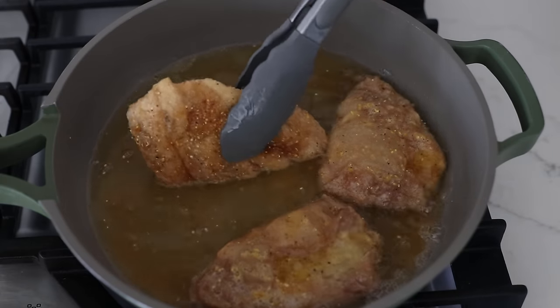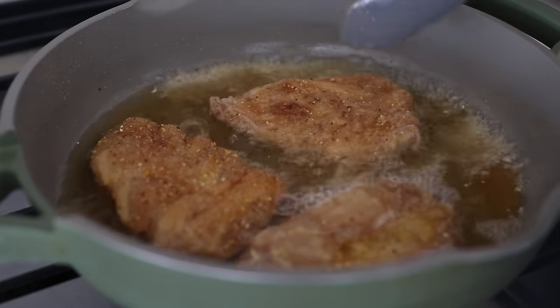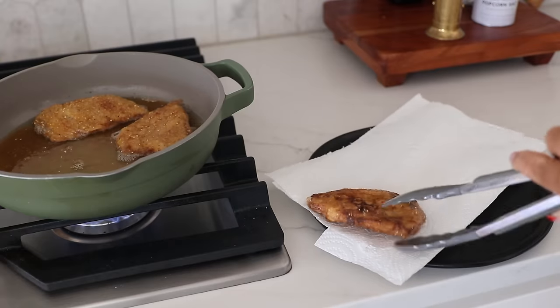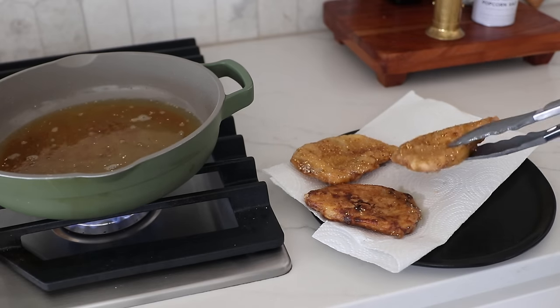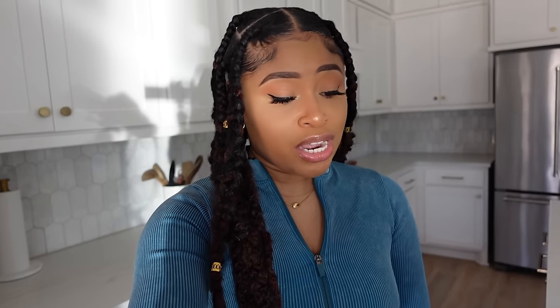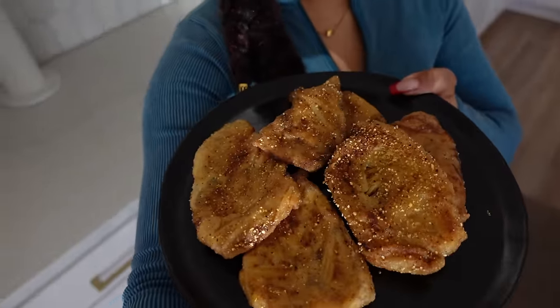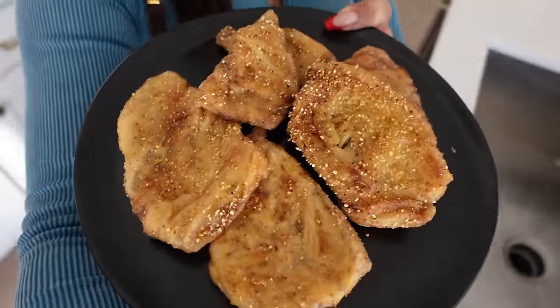Add canola oil to a frying pan over medium-high heat and fry them up. Once it's crispy on the underside, flip it. Once fully crispy, transfer to a paper towel-lined plate to let the excess oil drain off. From one can of hearts of palm, I was able to make six pieces of vegan catfish. They turned out so perfect and crisp!